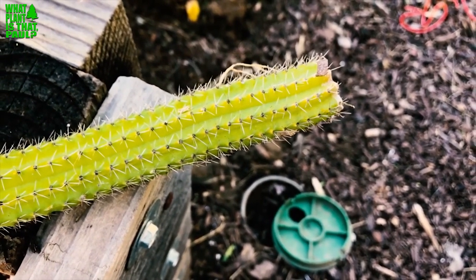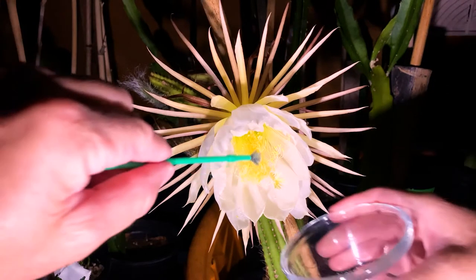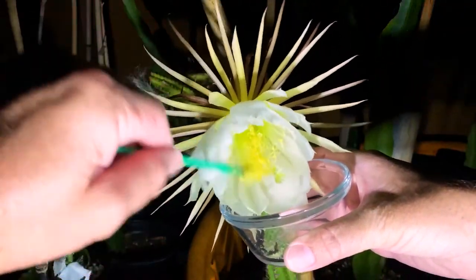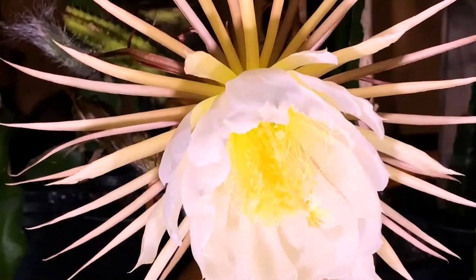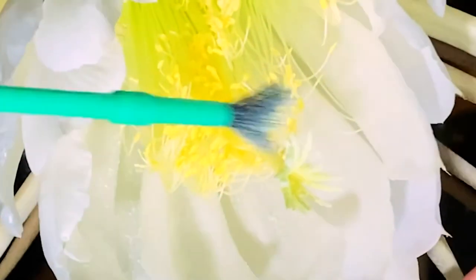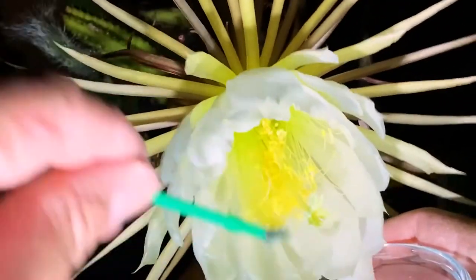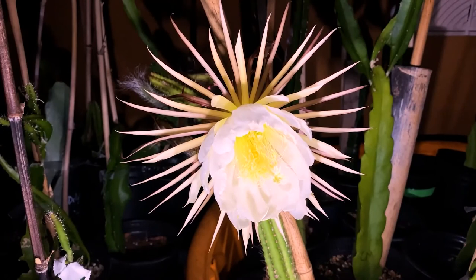What a beautiful flower — this is the princess of the night, or Selenocereus pteranthus. It's native to Mexico and the flower is stunning. I'm going to harvest some pollen and try to hand-pollinate it. This variety is self-sterile, and I don't have another pollen source handy right now, but I am going to collect pollen because I have another Selenocereus that will bloom pretty soon.